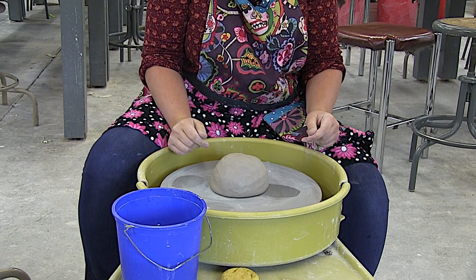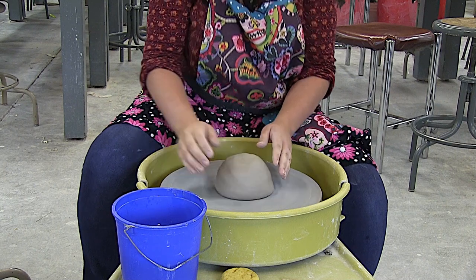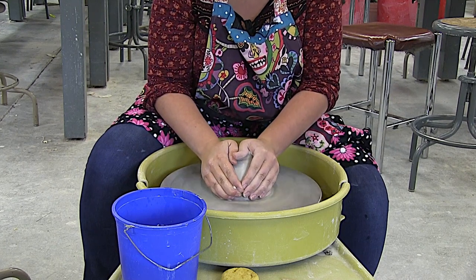The next thing: you do have to touch it. I see some students barely making contact — that's not going to do anything. You also have to use water, so make sure it's nice and wet, and you actually have to push on it to start to get it centered.